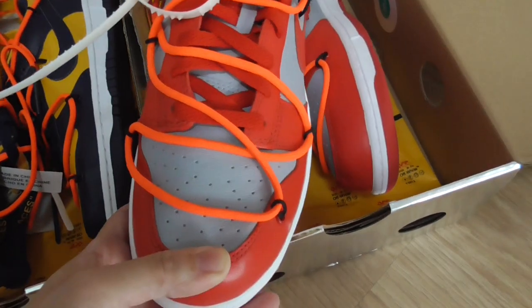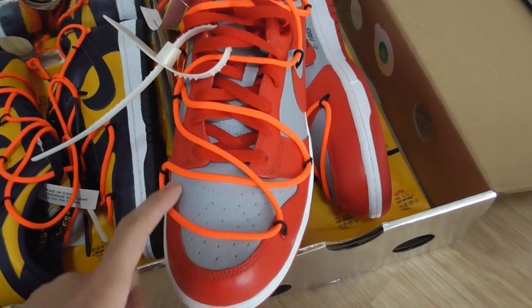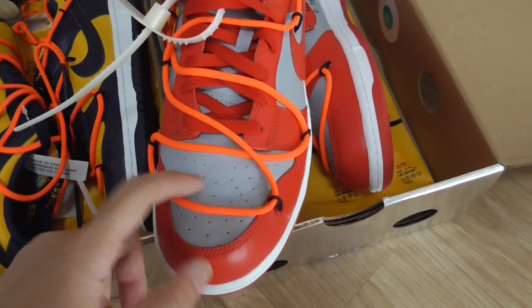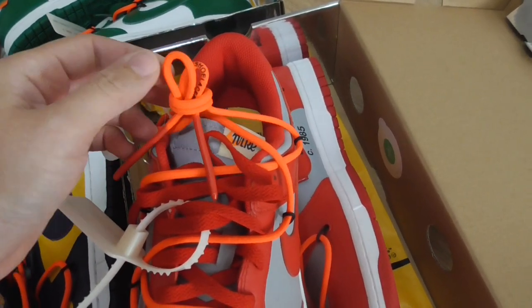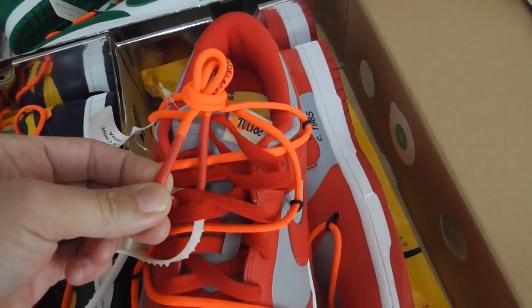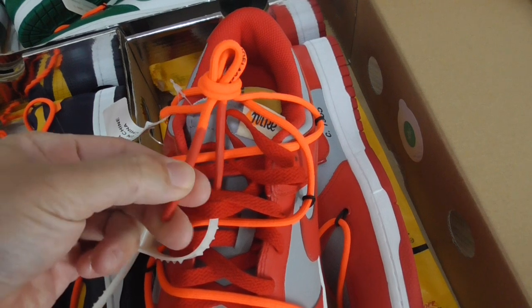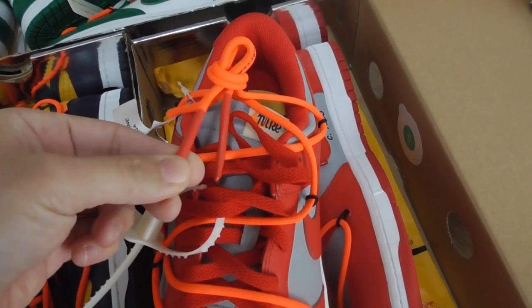The midsole is white with white stitching going through the whole midsole. Looking at the front, this design looks very, very special. There are also holes on this part, and the shoe lace has letters on it. The lace tape is painted — not like a plastic lace tape — so this is also very special.